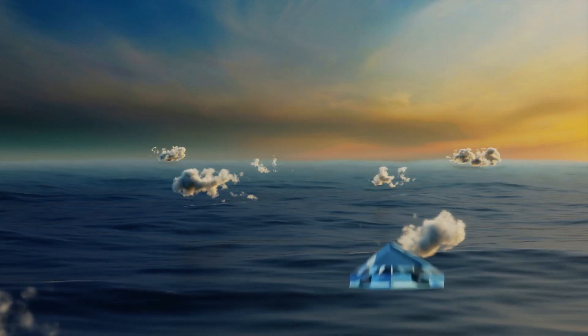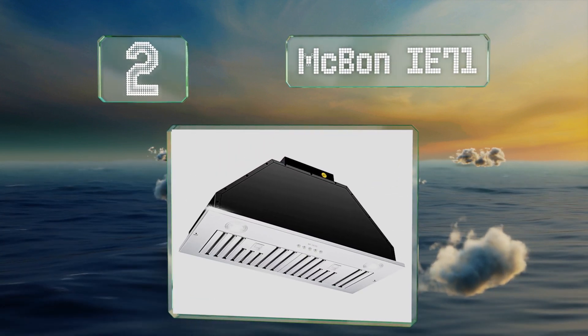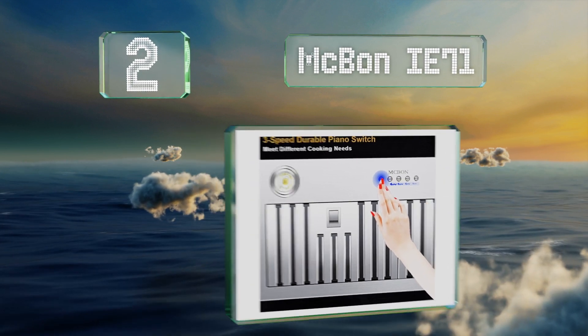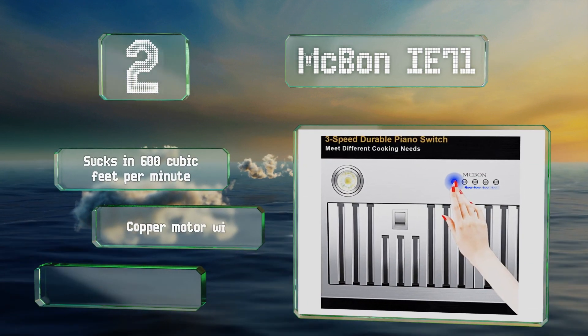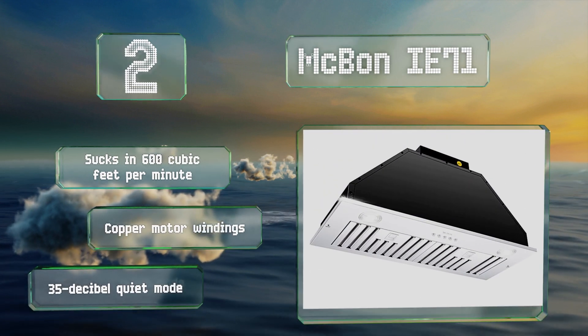At number 2, the controls on the sleek Mugbon IE71 are strategically placed underneath it, so it can be recessed and flush mounted inside a cabinet. It sucks in 600 cubic feet per minute and features copper motor windings and a 35 decibel quiet mode.